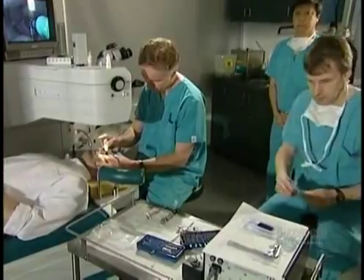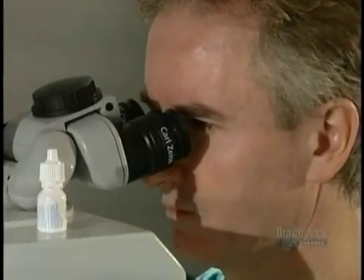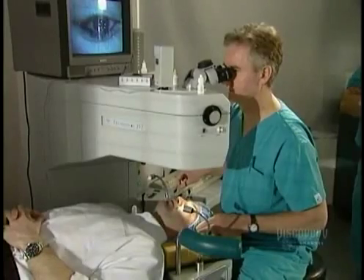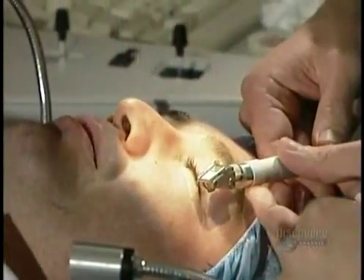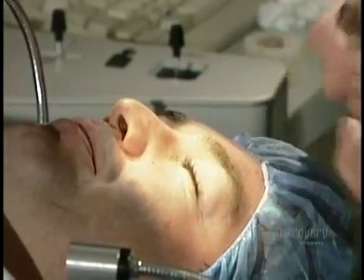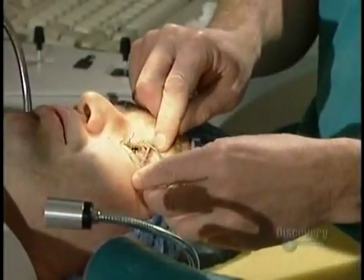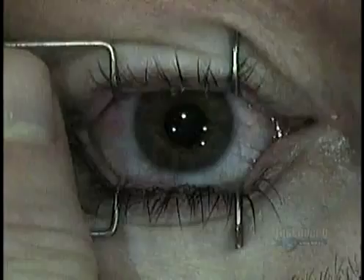The surgeon administers a few more anesthetic drops, then inspects the microkeratome, the device he'll use to lift a very thin layer from the outer surface of the eye. He also measures the patient's cornea using an ultrasonic instrument. The cornea must be a minimum thickness for it to be safely reshaped.